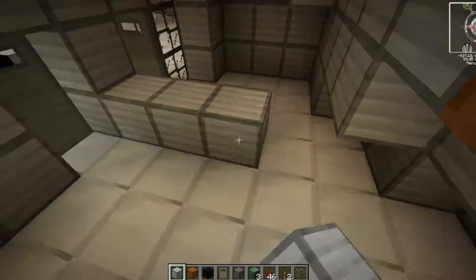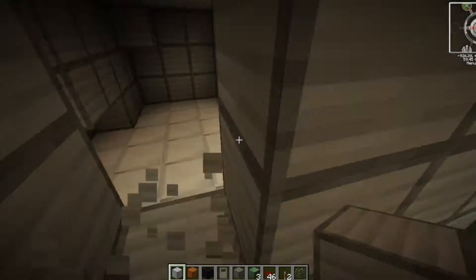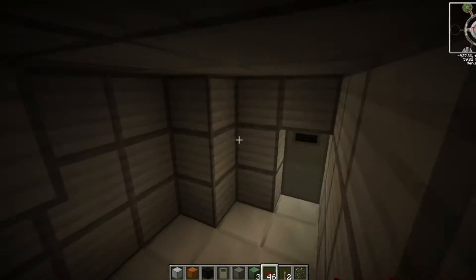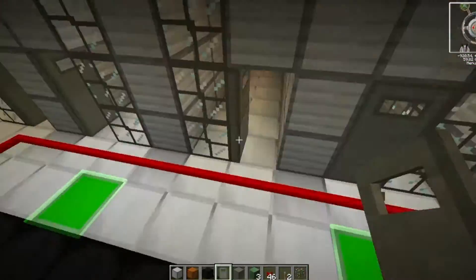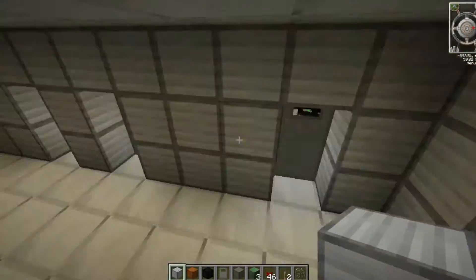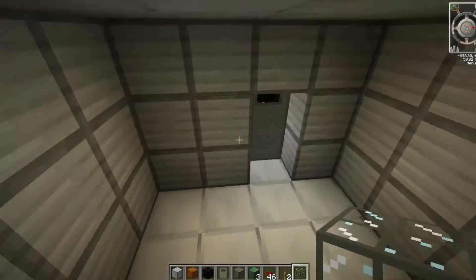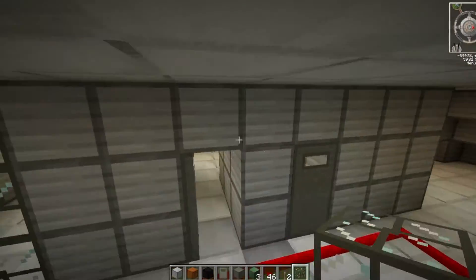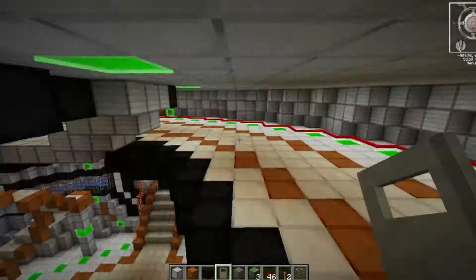We mixed it up a bit, adding non-identical rooms across all three sections. We played around with the position of doors and windows to give it that depth and variation that I've really tried to keep going through this whole build. You can see me finishing the third section now, adding in some windows and just mixing it up.